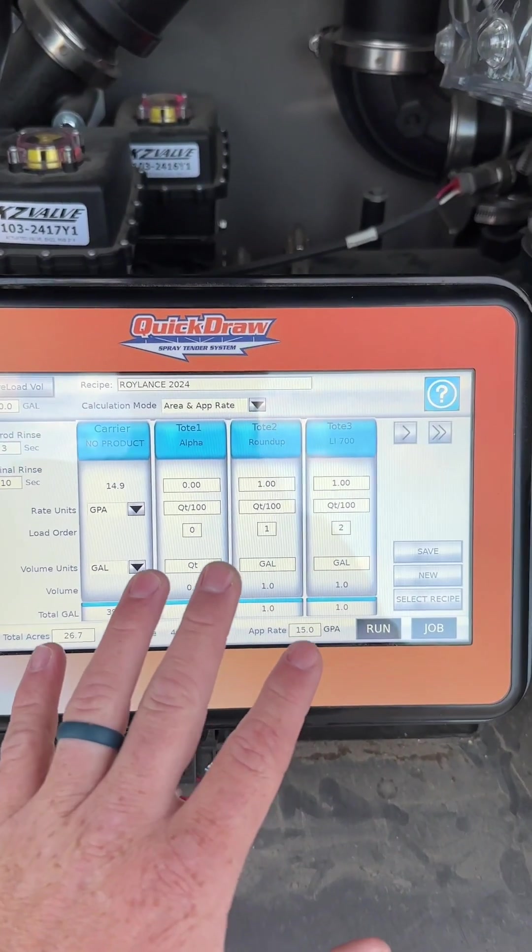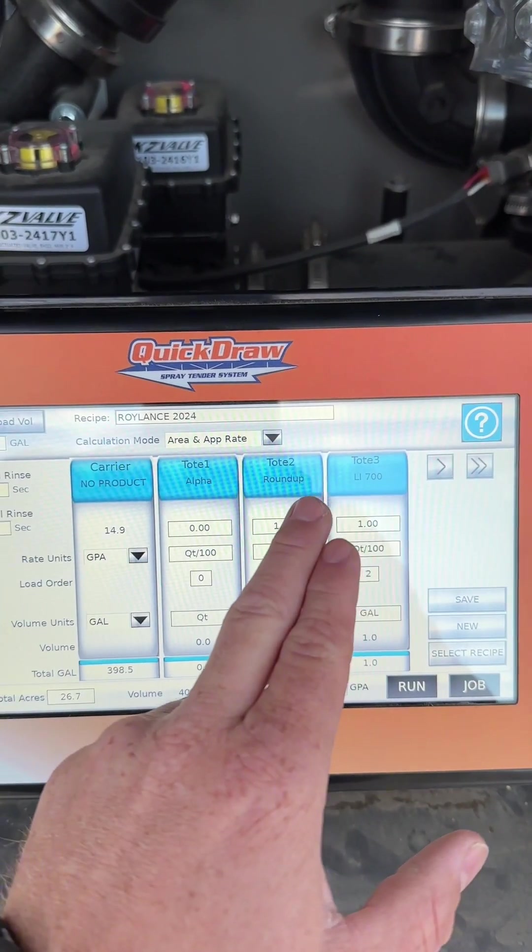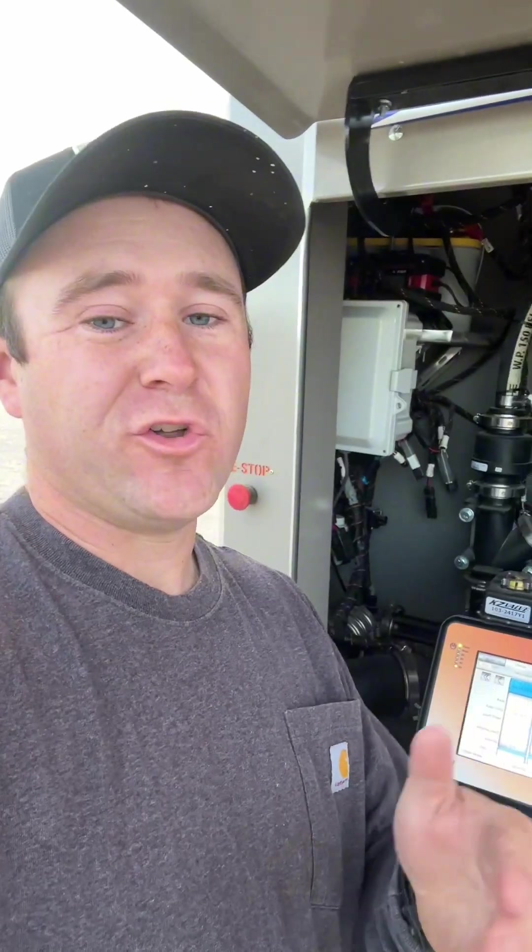On this monitor you can create the mix that you're doing and have all these different products that correspond with the product in the totes or, in our case, these combo machines. Something else that's really cool is you can add manual products. So say you've got some two-and-a-half gallon jugs or some dry stuff you want to throw in — you can put that on this monitor as well, and it will break it down to one jug and so many ounces, which is really cool.